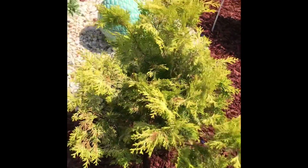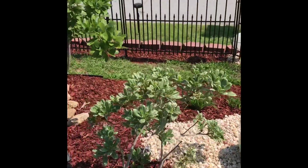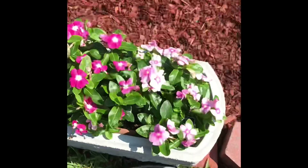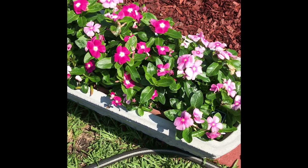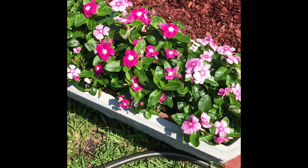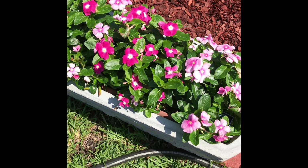My evergreens are doing fine. Sweet Bay magnolia is blooming. Now the vinca in these planters is really doing great — they do better than what I had in the smaller planters.